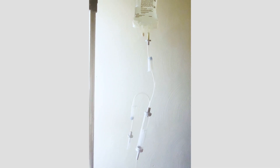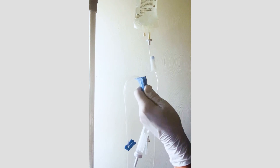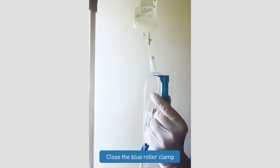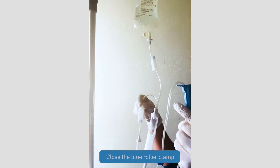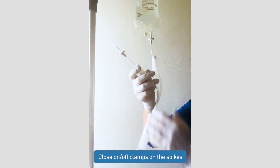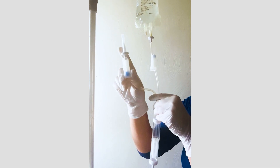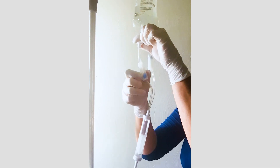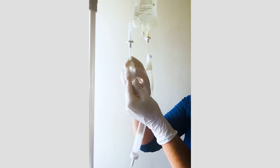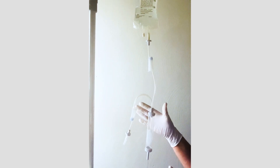When you initially pull the tubing out of the packaging, all of your clamps will be in the open position, so we first need to close our blue roller clamp, and then we'll close our on-off clamps on our spikes. Sometimes when you pull these out of the package, the roller clamp is actually seated on the spike, so we need to just move that down a bit, and then we'll be able to properly close that roller clamp.